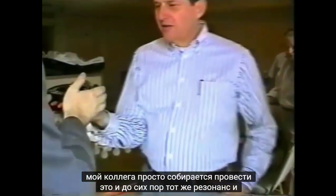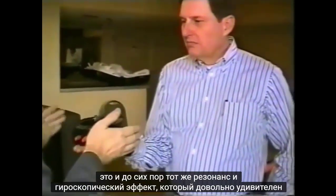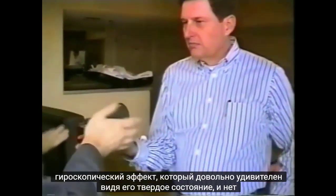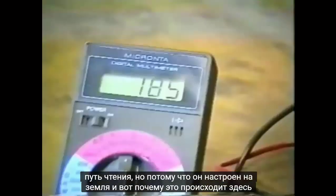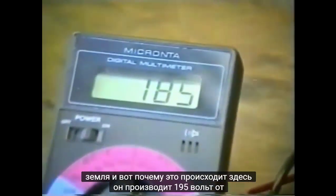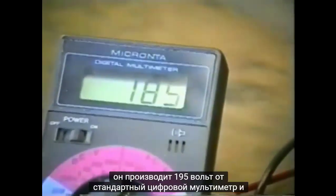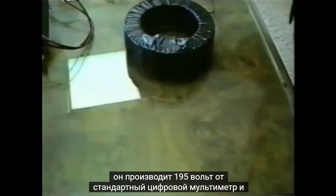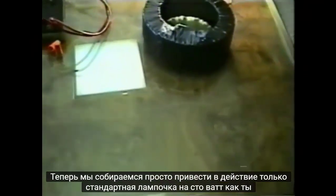Which is quite amazing seeing as it's solid state with no moving parts — but because it's tuned to the earth, that's why it happens. Here it is producing 185 volts on a standard digital multimeter, and now we're going to power a standard 100-watt light bulb.